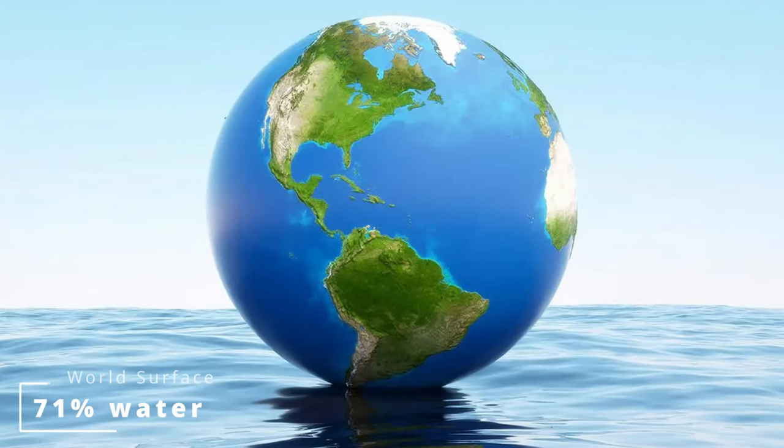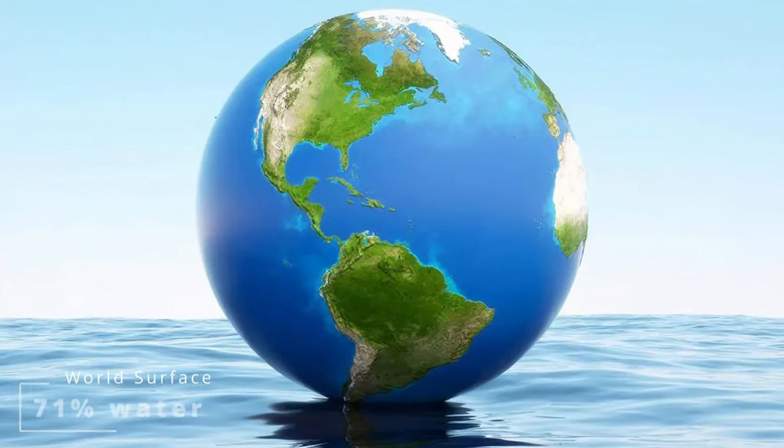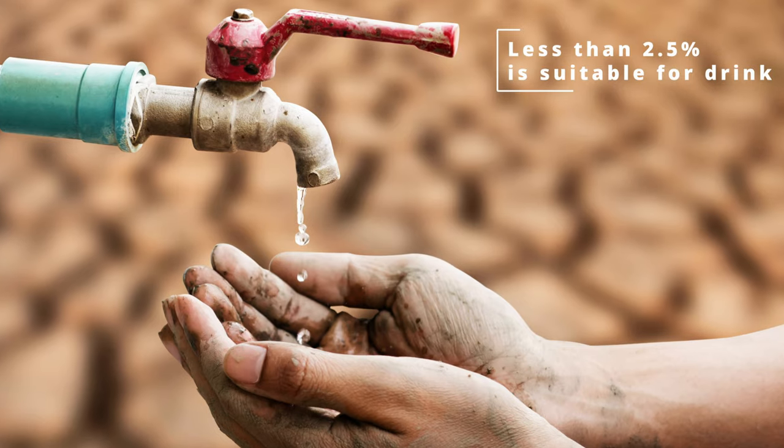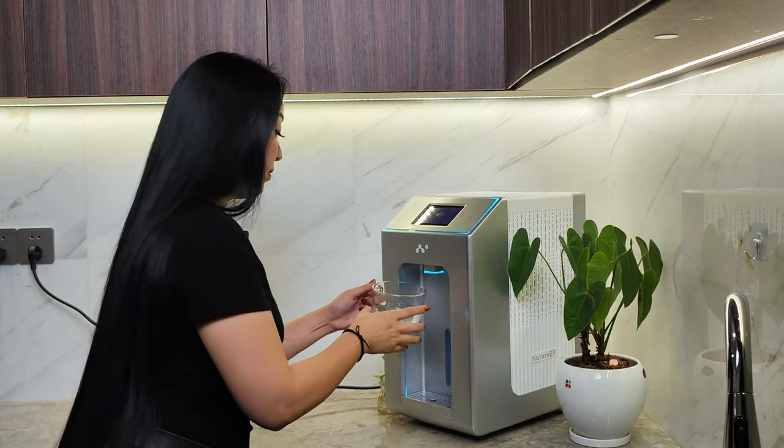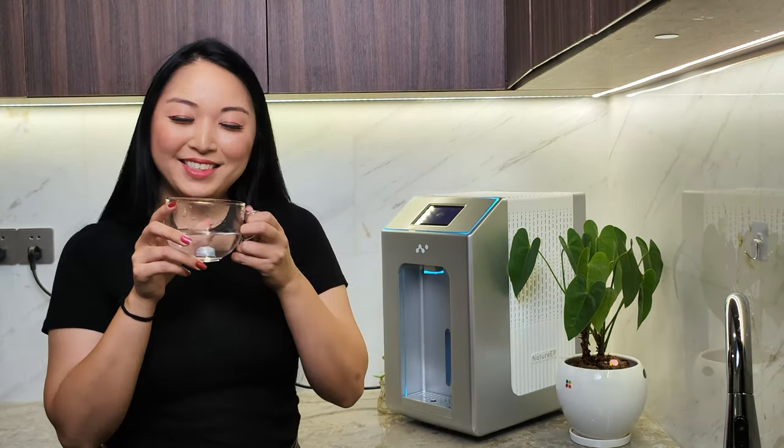Our Earth's surface is covered by 71% water, but less than 2.5% is suitable for drinking. And unfortunately, it will get much worse until 2050. So that's why Nature EP was created as a solution for this kind of issue, thinking about the future.